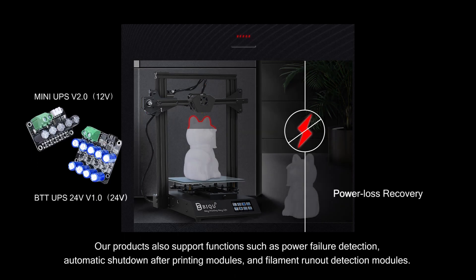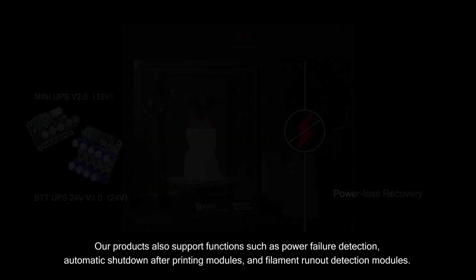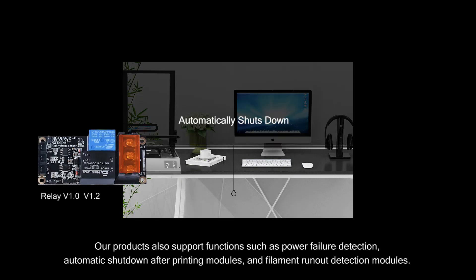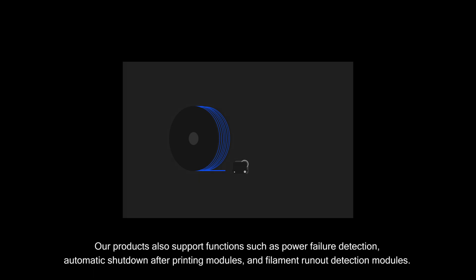Our motherboard modules also support power failure detection modules, automatic shutdown after printing modules, and filament run-out detection modules.